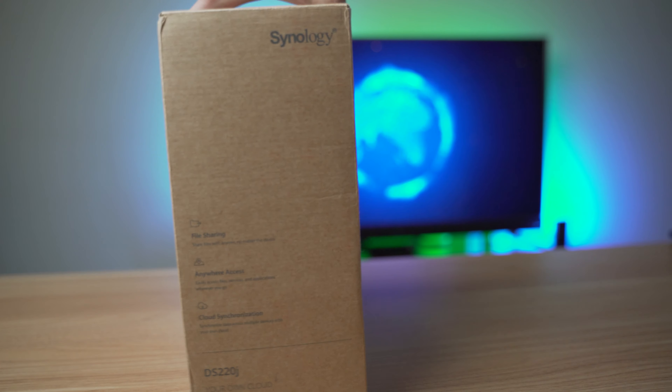Recently I started working on a new YouTube channel and each 4K video project folder size is around 200GB. So either I can buy another external hard drive or I can get a network attached storage device like the Synology NAS DS220J.